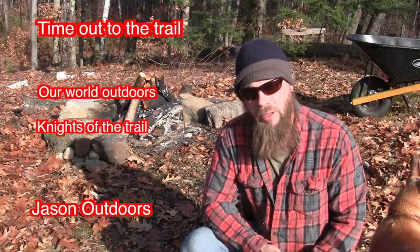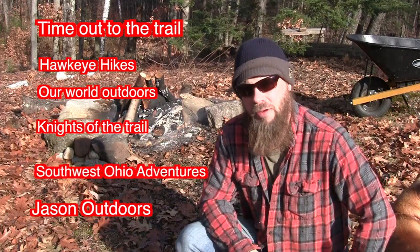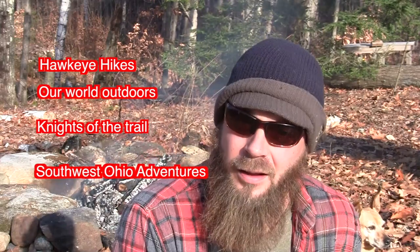The other channels involved with the collaboration are Time Out to the Trail, Jason Outdoors, Nights of the Trail, Our World Outdoors, Hawkeye Hikes, and Southwest Ohio Adventures — and yours truly. These are a really fun group of guys and gals, so if you're into this type of thing, go check out their channels. I'm sure they would really appreciate it, and I would appreciate it as well. These collaborations are fun.